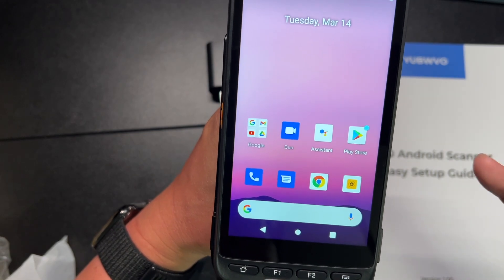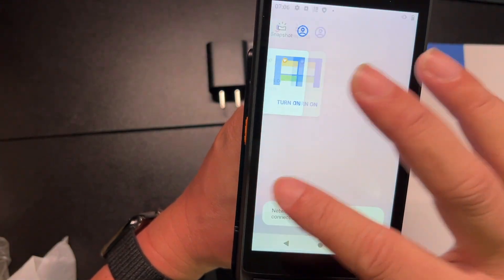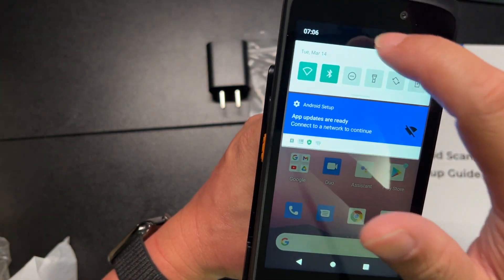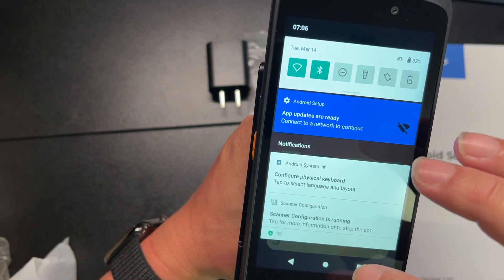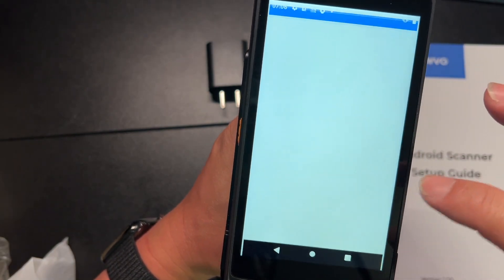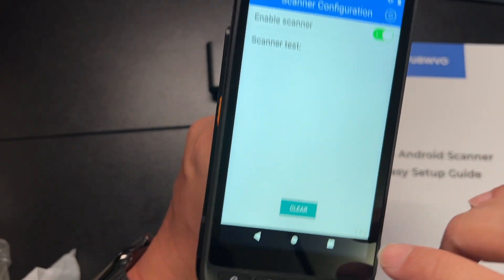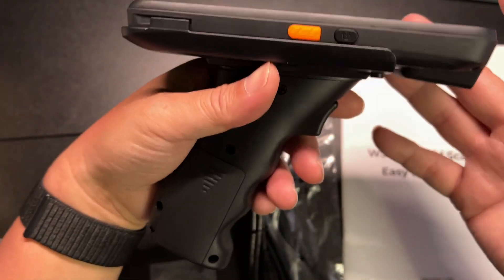As you can see, this runs basically off Android, so anyone that knows Android, it's a really quick, easy way to use this. It's very fast, very easy to use, and I just love the form factor.